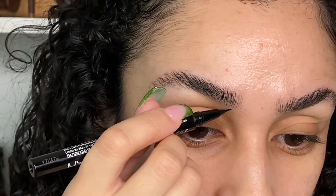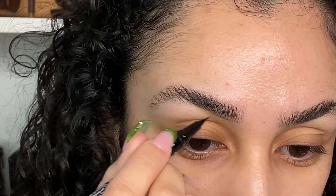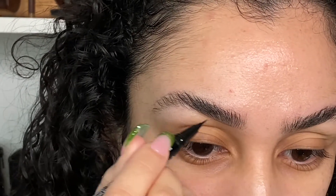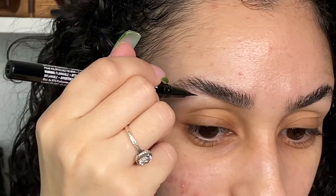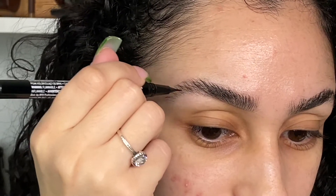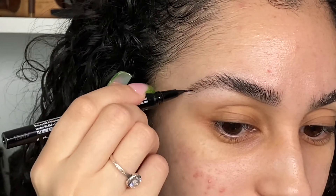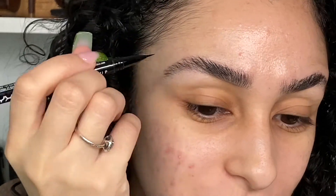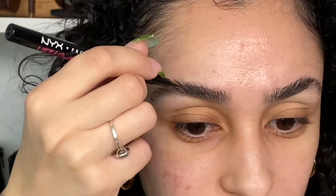What I like to do is start underneath and just create the line, but then right when I get to the arch I stop the line and start doing little strokes so that it looks as natural as possible. We're not going for that 2016 brow look — if you know, you know. Just fill in any of the little sparse areas.